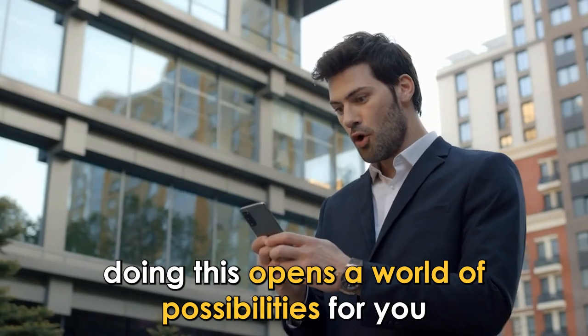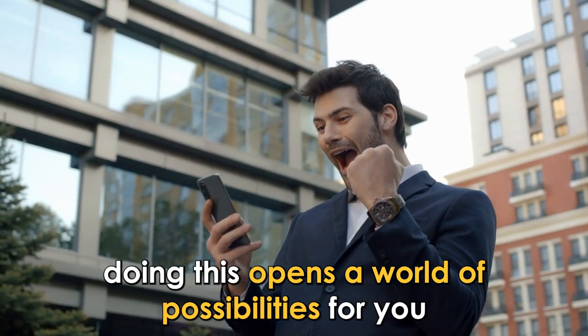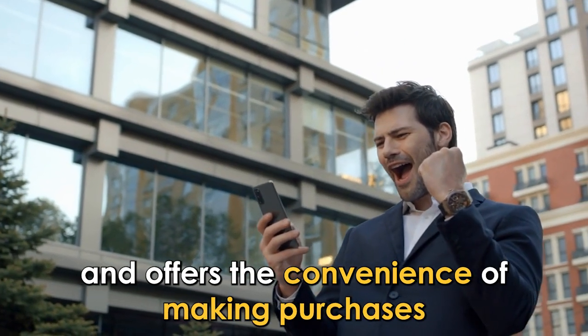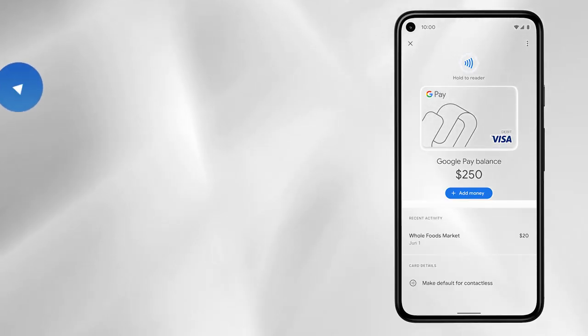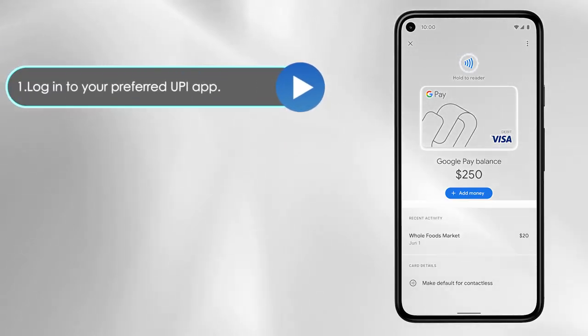Link your card to UPI apps. Doing this opens a world of possibilities for you and offers the convenience of making purchases on your phone. Log into your preferred UPI app.